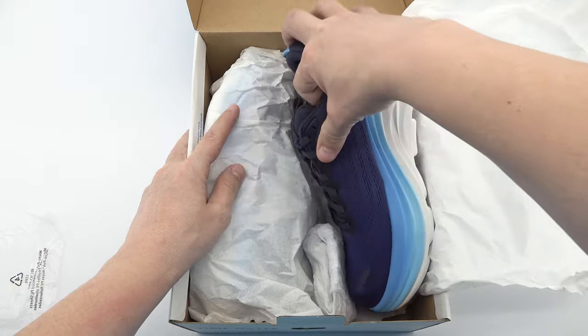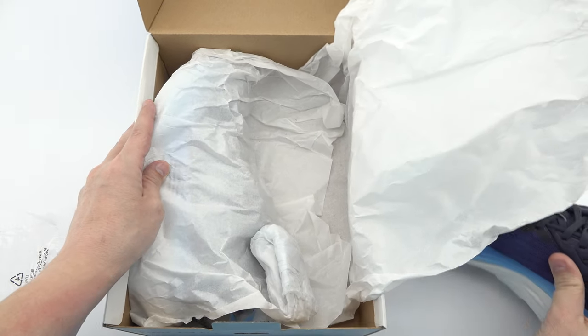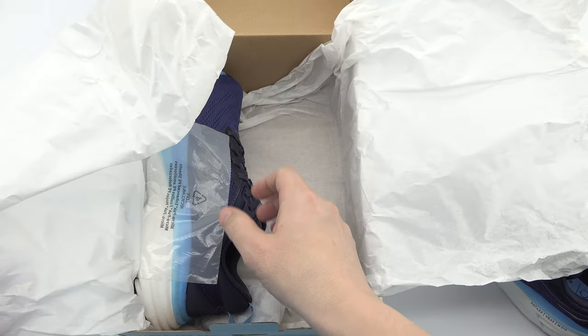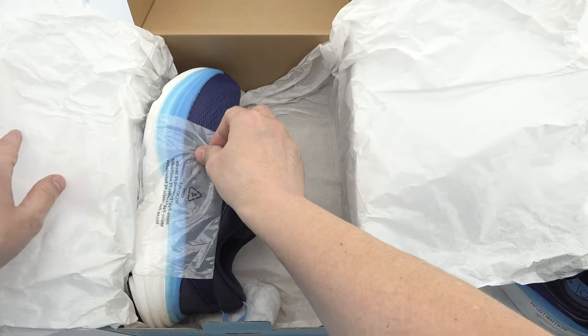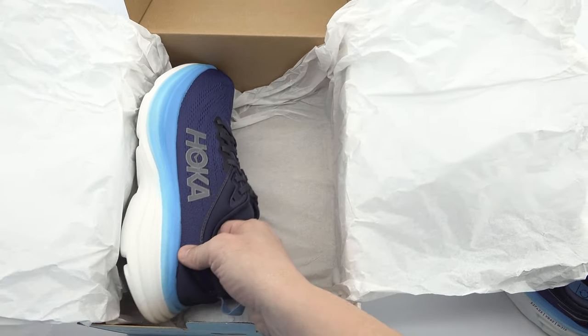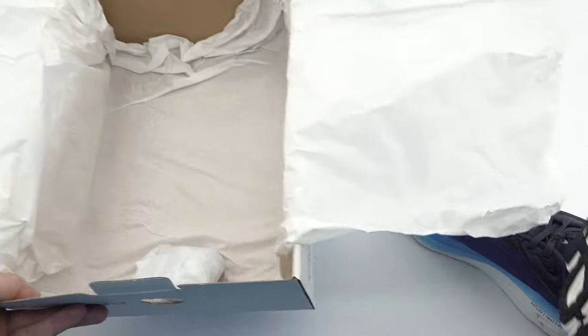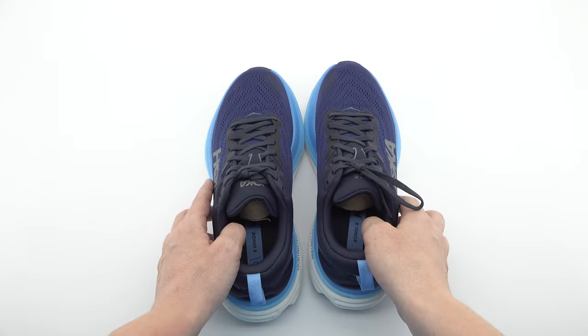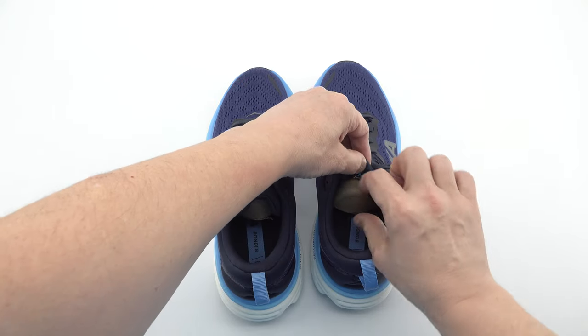We'll carefully open the packaging, sharing the excitement of discovering these exceptional running shoes. You'll get an up-close look at the sleek design, the quality of materials used, and the attention to detail that sets Hoka apart. Meanwhile, while watching this part of the video, you can subscribe to our YouTube channel.